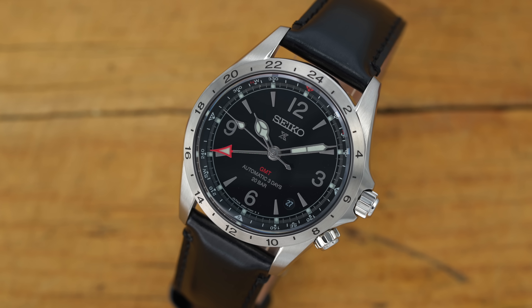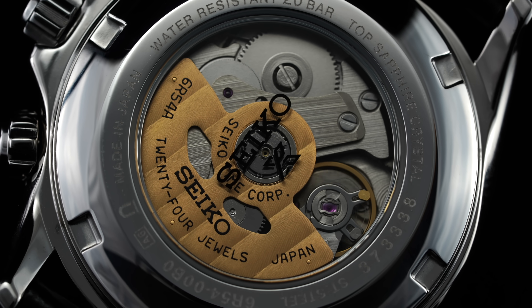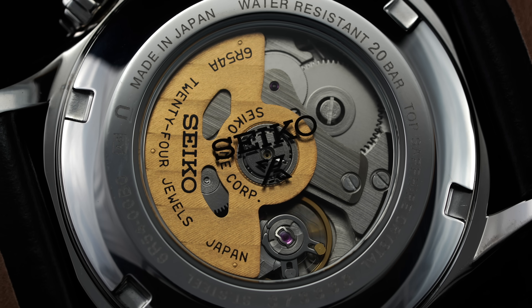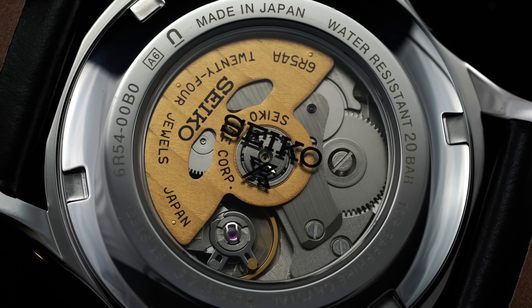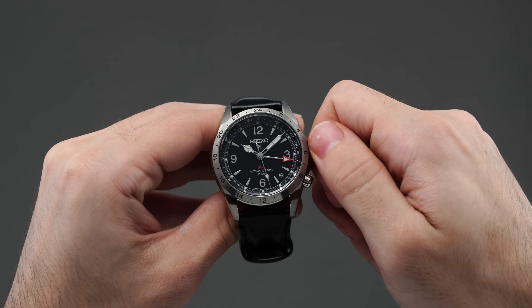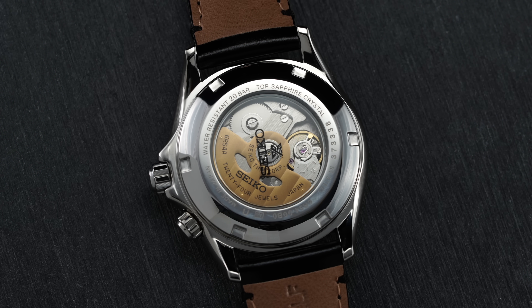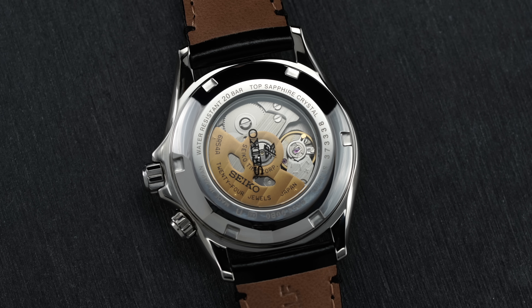Starting with the aspect that made these watches possible, let's discuss this intriguing new caliber. The 6R54 debuted earlier this year within the 1968 Diver's Watch Reinterpretation GMT collection. Building upon the 6R35 platform that offers an extended 70 hours of power reserve while operating at 3 hertz, the 6R54 adds a couple more hours to bring the reserve up to three days or 72 hours — Seiko's longest for a mechanical caliber. It's important to point out that this is going to be an office GMT, meaning it features an independently adjusted 24-hour hand as opposed to the local hour hand, as is the case with traveler GMT watches. While some would have appreciated a traveler GMT, the 6R54 is a solid caliber offering extended power reserve, as well as Seiko's longstanding reputation for reliability and durability.